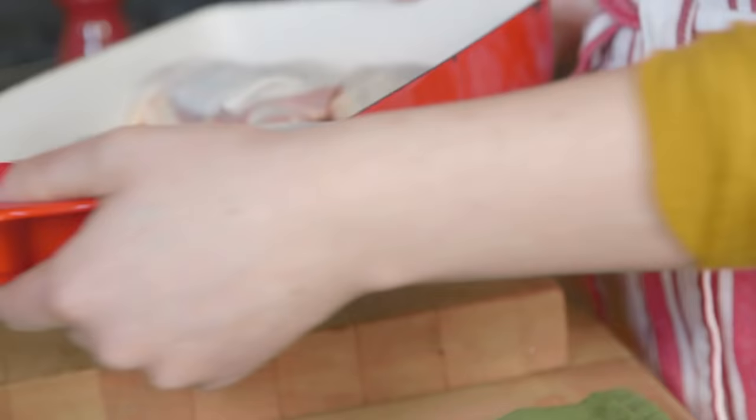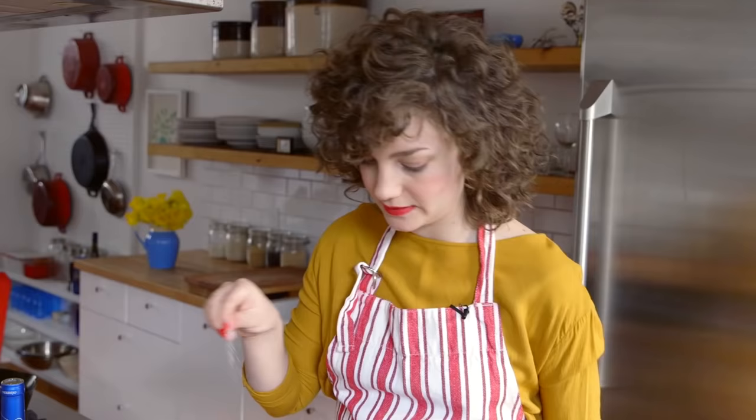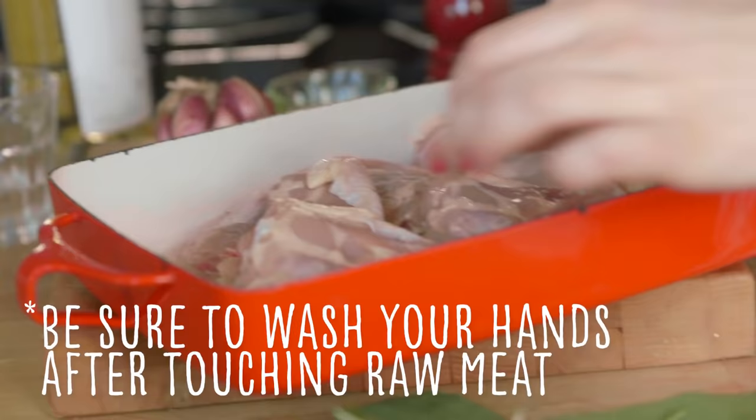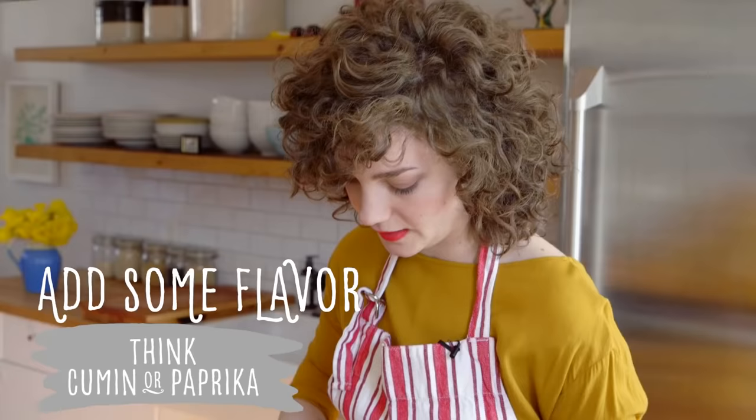I have six chicken thighs. I'm going to season both sides with a nice amount of salt and pepper. Then I'll chop up some garlic — I like to leave the garlic a little chunky because I like being able to taste it.